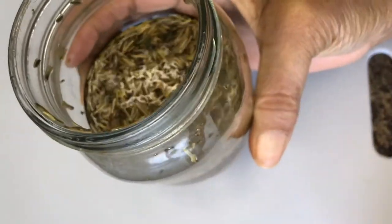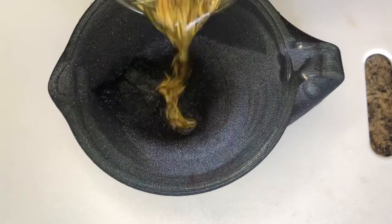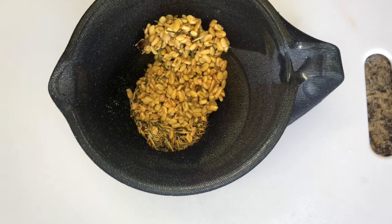Now that five hours has passed, I will strain the hair spray. You can use a cheesecloth, a wig cap, or a strainer to strain the hair spray.